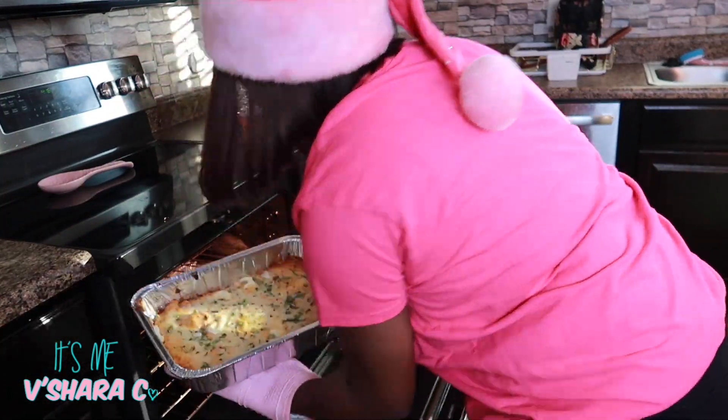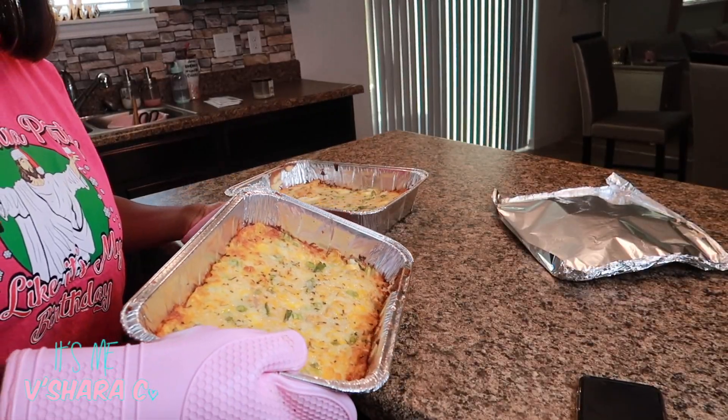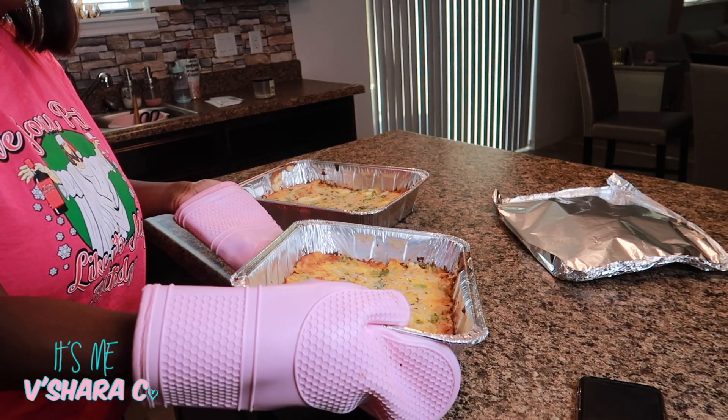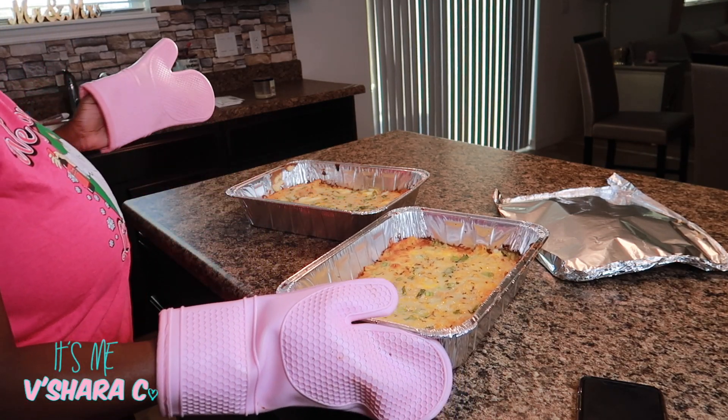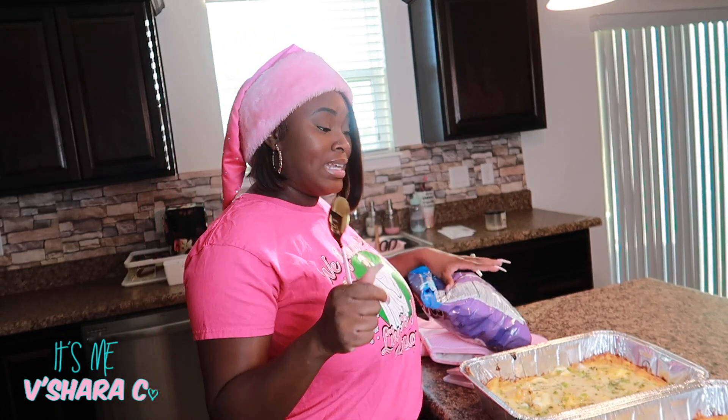I put it in the oven on 350 for about 25 minutes. And here I'm just taking it out — it looks so delicious. I want to taste it before I send it off. I'm going to taste the pan that I didn't do the best on, and that's just because I thought I had more cheese than I did, and I didn't.